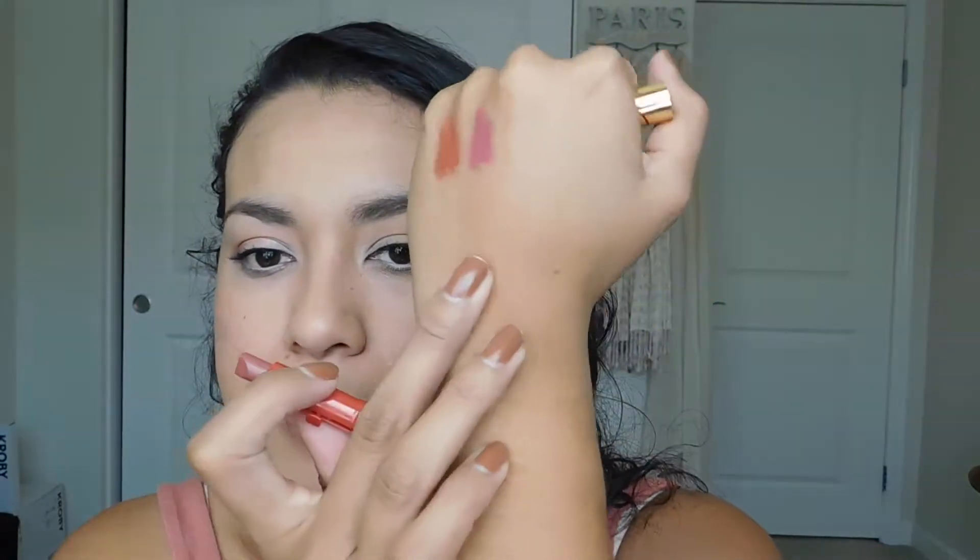Moving on to the next one — this is the 1969 color and it's called Dusty Rose. I already own this one, but I'm going to go ahead and swatch it again because I think this is the one that lives permanently in my purse. Here is what Dusty Rose looks like — it is a really gorgeous mauvy color and I really like it.